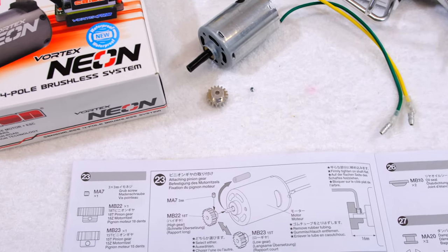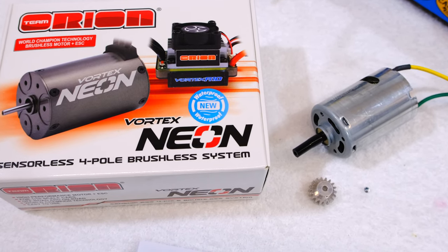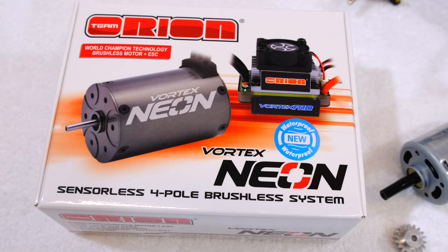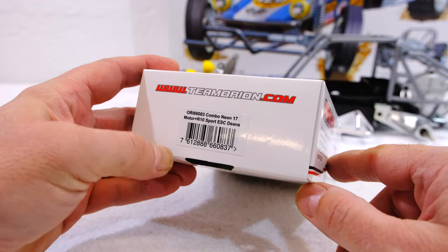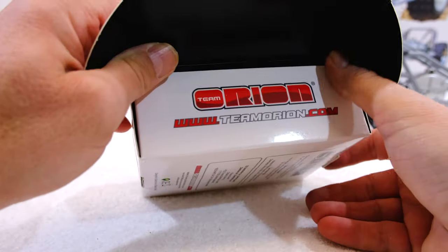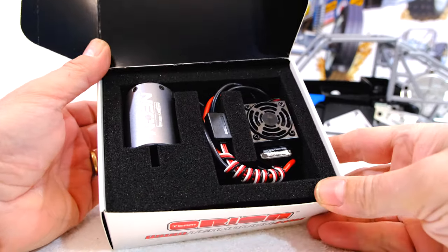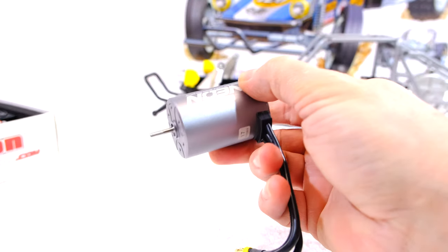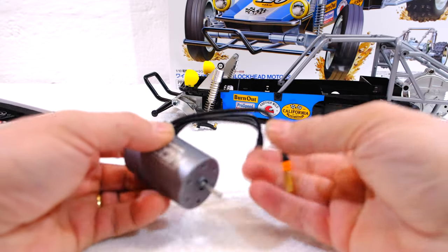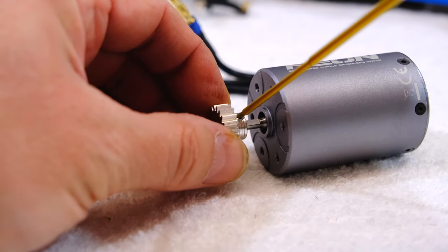Step 23 is the installation of the pin and gear on the motor. As you can see I am going to install a better motor — it's the Vortex brushless system from Team Orion. I have the 17 turn version here; it has 3280 KV and should reach about 25,000 RPM with a 2S LiPo. I think this silver motor fits well in the Blockhead Wild One. Now I can install the pinion and adjust it to the correct position specified in the manual.